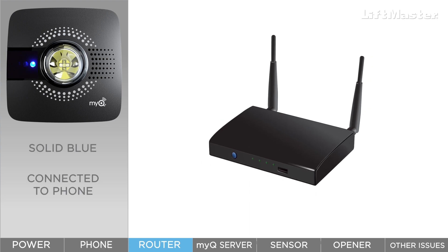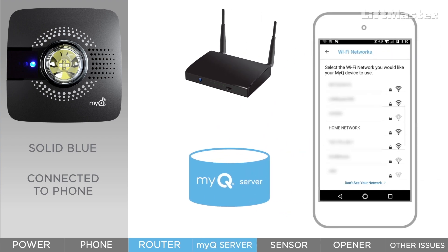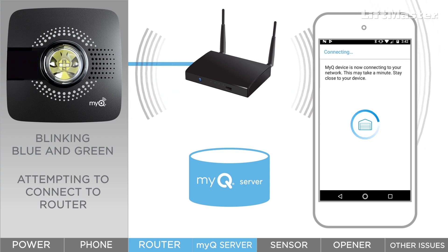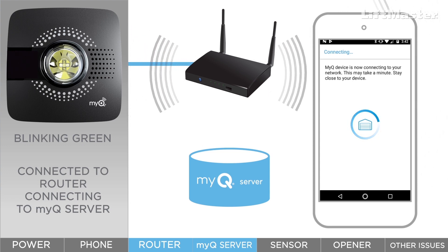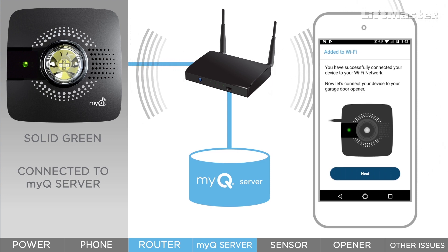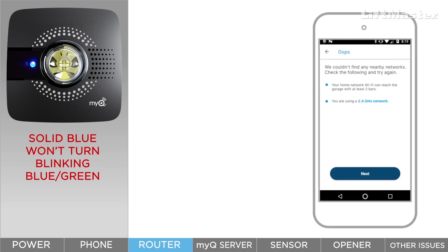The lights on the hub will change three times during the connections from the hub to your home Wi-Fi network and then to the MyQ server. First, the app looks for available Wi-Fi networks and prompts you to enter your Wi-Fi password. The lights go from solid blue to blinking blue and green while the hub attempts to connect to the Wi-Fi router using your password. If the password was correct, the lights go from blinking blue and green to blinking green — the hub has successfully connected to the router. Finally, the lights go from blinking green to solid green when the hub has connected to the MyQ server. Let's look at how to solve issues for each of these steps, starting with the app looking for available Wi-Fi networks.